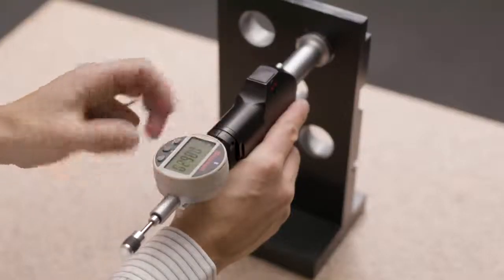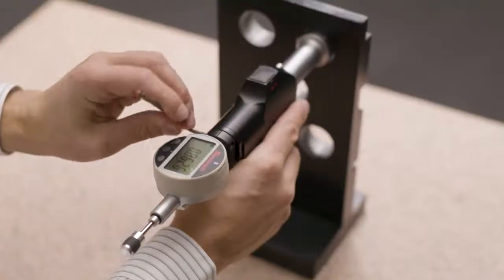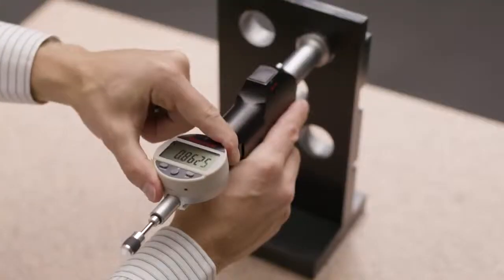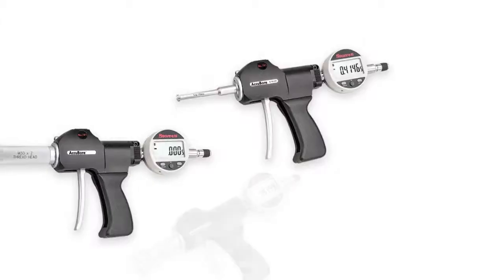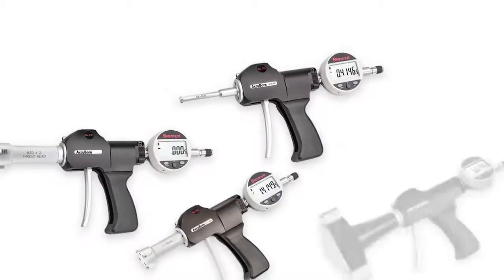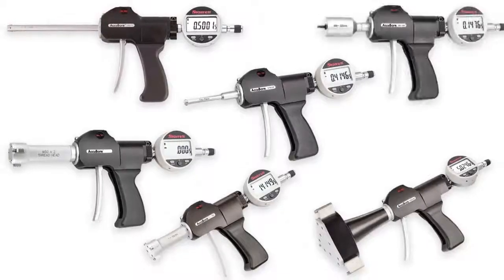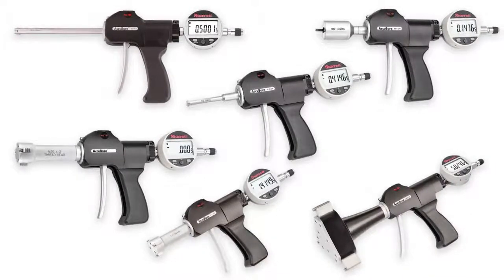The indicator can be rotated and set to any position, so the operator can easily read the display. Accubore is available to measure holes from 80 thousandths to 12 inches. Both two-point and three-point measuring heads are available in a range of sizes. Custom heads and configurations are also available by special order.